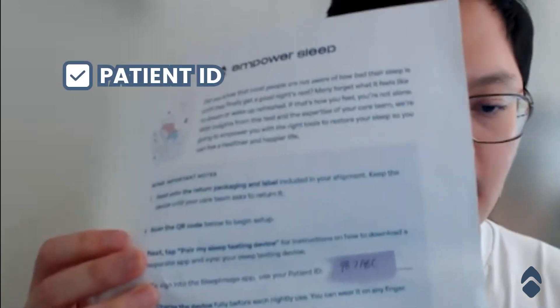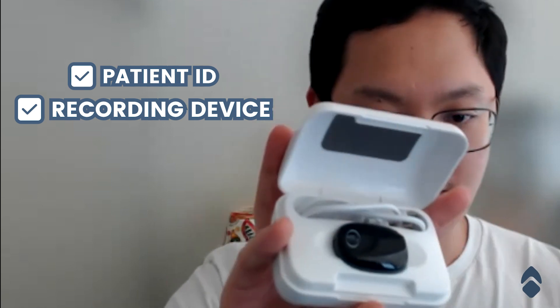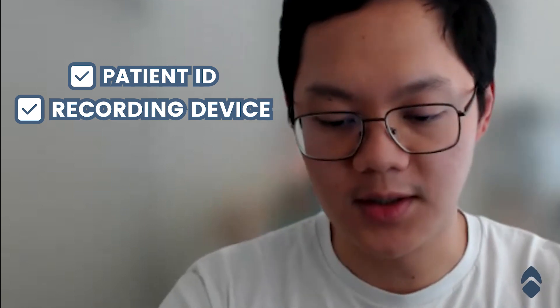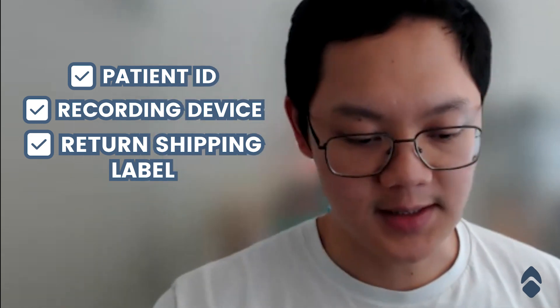Your box should have come in with three things. First is a sheet of paper — it includes your patient ID, which is very important. Second is the recording device itself; it'll have a charging cable and the device, and you're going to want to charge that before you use it. And third is a return shipping label for when you're done with your multi-night sleep testing.